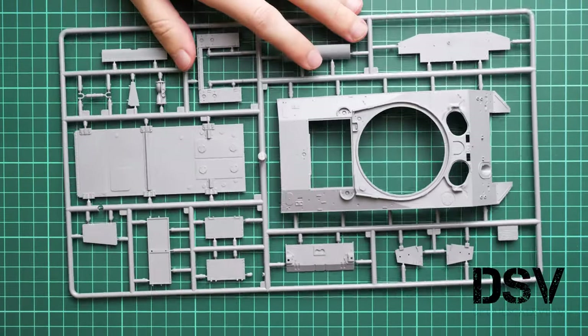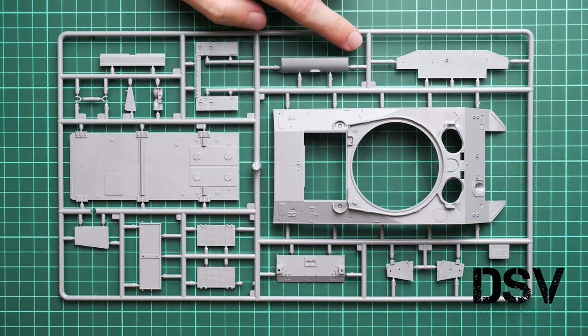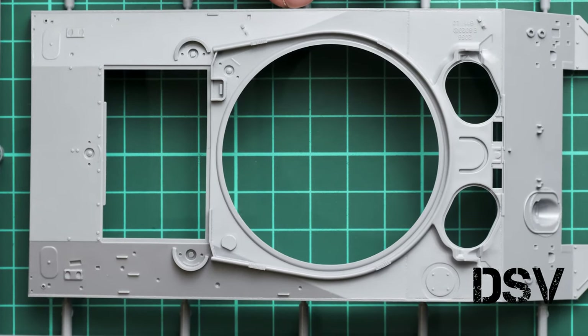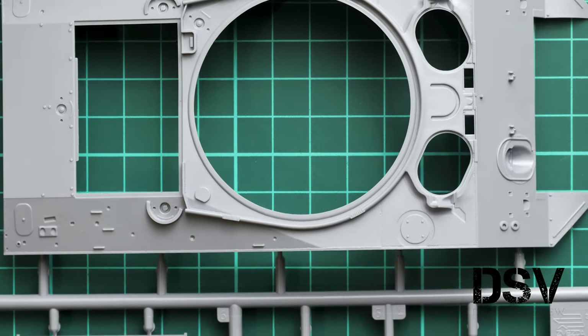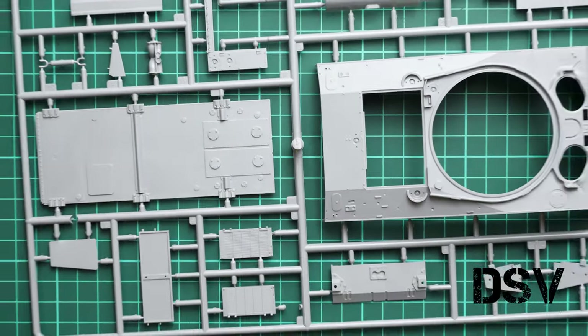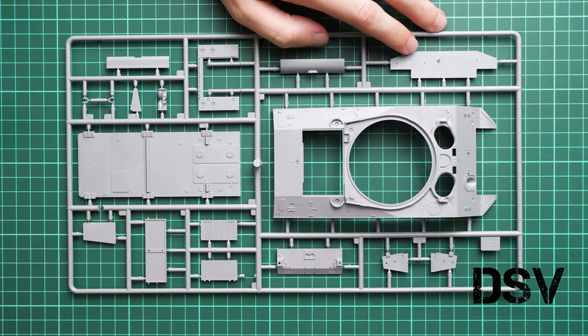The next larger sprue contains the top hull cover, lower hull cover, and separate panels for the engine bay. Rivets and casting marks are pre-molded and look very good. The rear armor wall and radiator meshes for the engine compartment are also included. The meshes may be replaced with PE parts; they are molded separately so you could potentially add a resin engine accessory set inside, though that would require extra spending as the engine is not included.